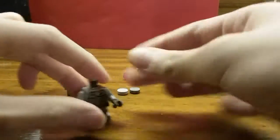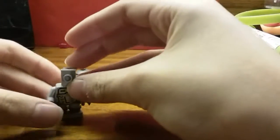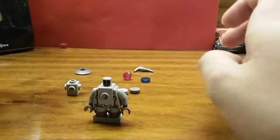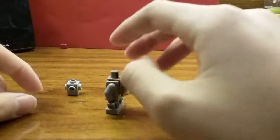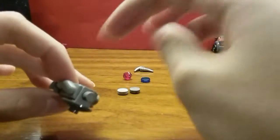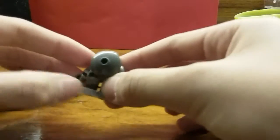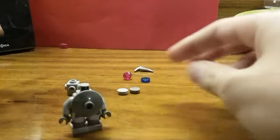Now with the torso, take the neck bracket and put it so that the stud is facing you. Take your radar dish and place it on the neck bracket so you have sort of a chest plate. If you don't have a neck bracket, you can use a medieval silver chest plate or whatever — I didn't have one of those so I used this technique.